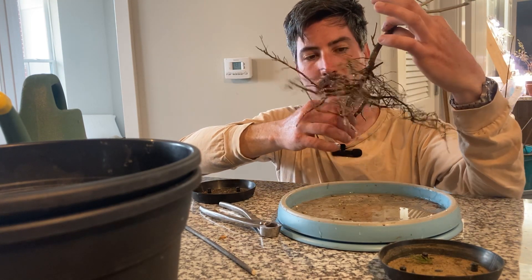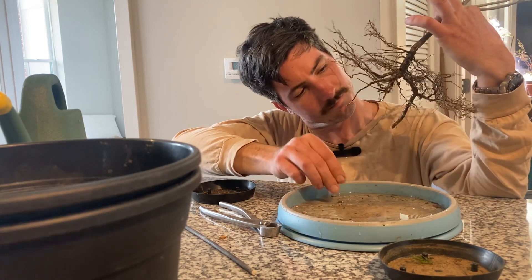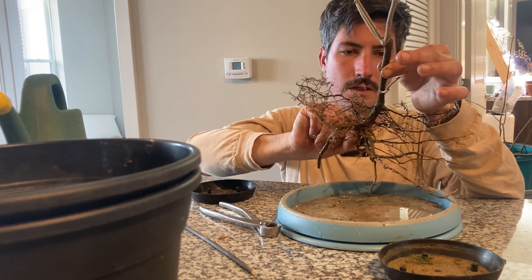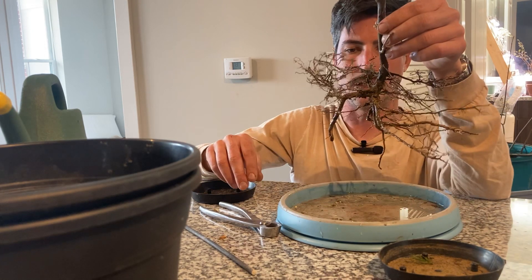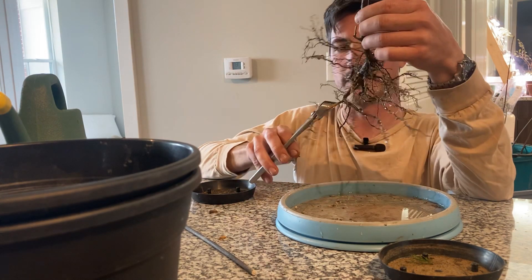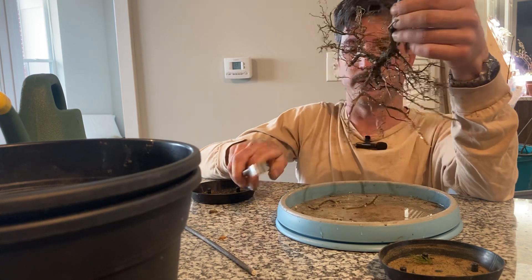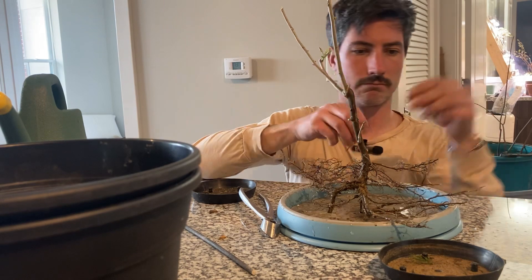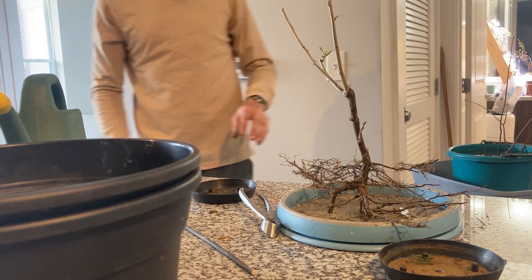This one just has — might be one, but no, I think that was just dirt. I'm going to pop this up into a pot. I'm going to be a little more aggressive with this one, and the reason why is because I'm relatively familiar with silverberries — they just take a beating and keep on ticking. But not super aggressive. This is a good size for the root base.